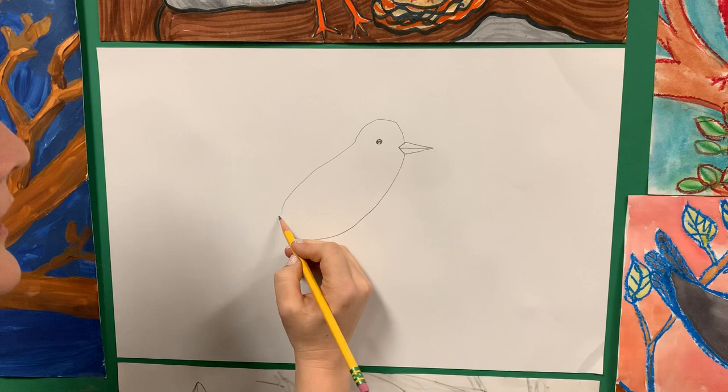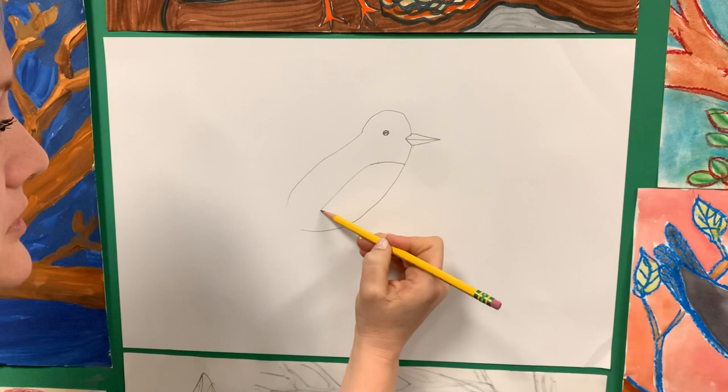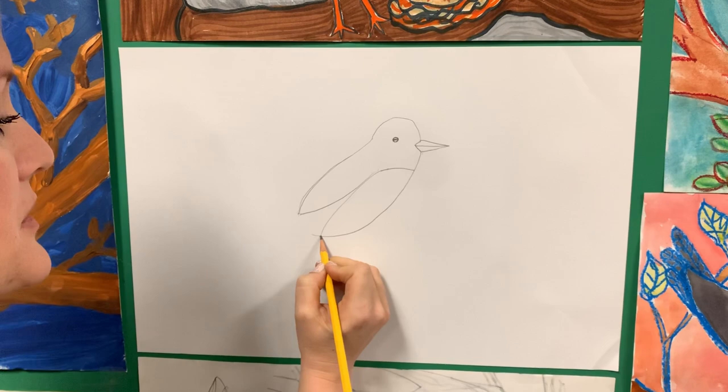From here, we can go maybe a half inch underneath the beak and draw a little line right here. We're going to be doing a spot for the red — or the orange, actually — that robins have on their tummies. So I'm going to draw a line down, and then I can kind of draw some wings — a big wavy V kind of feel. And then from this point I can draw the tail feathers.